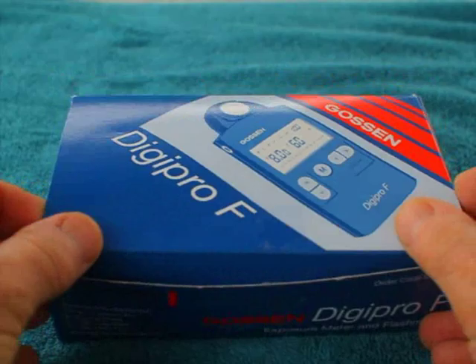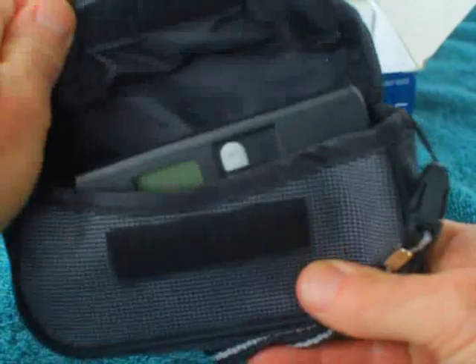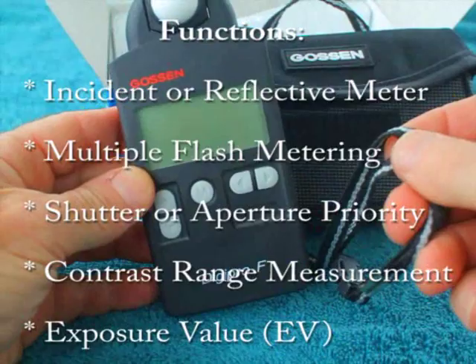When you open the box, you'll see their case, and it has a belt loop on the back so you can carry it with you easily — there's a Velcro attachment. The meter itself has a really nice form factor.